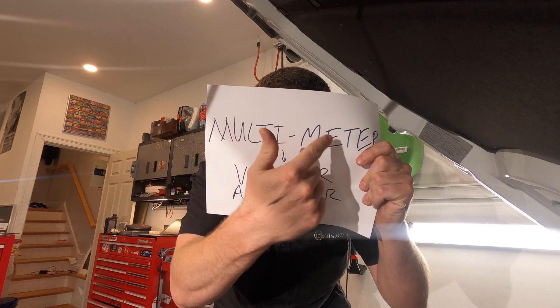What is a multimeter? A multimeter is basically just a tool that combines a bunch of other tools into one thing — hence multi. Multi-meter. It has a voltmeter, it has an amp meter, and a bunch of other stuff which you don't need to worry about.